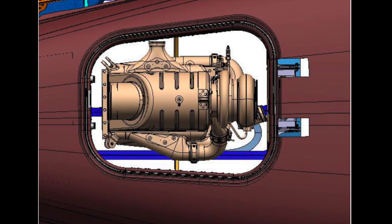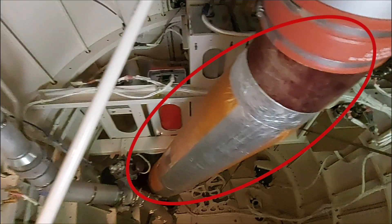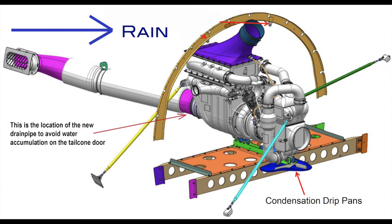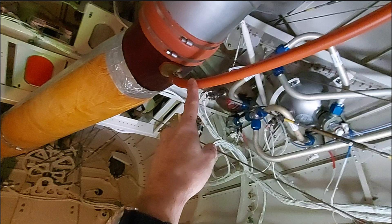The air cycle machine is right on top of you when you enter the tail cone. The ACM exhaust pipe goes to the back of the aircraft and exits to the left of the back. If it rains and especially when wind is hitting this ACM exhaust pipe, water can accumulate in the pipe and drip onto the tail cone entrance door. It is a good idea to open the door after rain to drain the water. The newer models actually have a drain line connected here, so this is less of a problem.